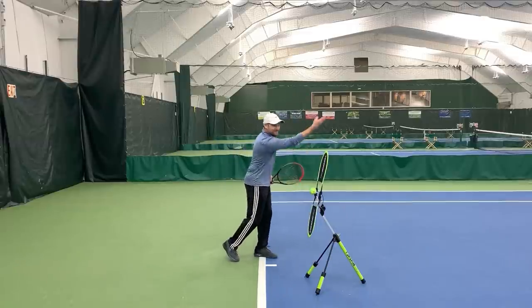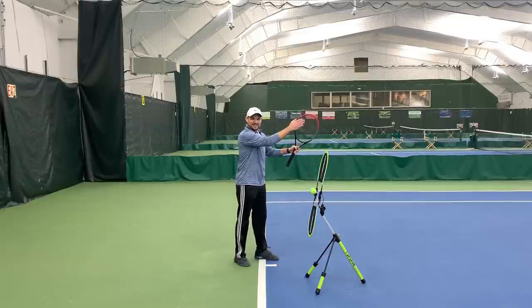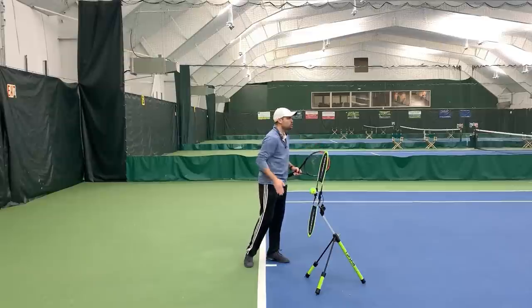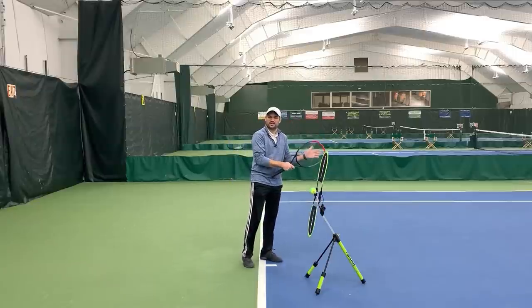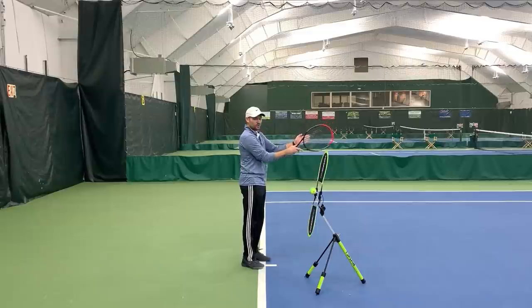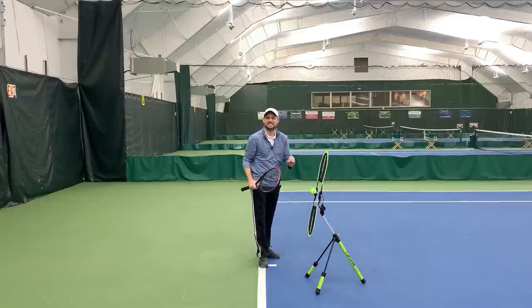We don't throw a bowling ball like this, because it doesn't work within the lane — it's not gonna keep the ball going toward our target. It's the same thing in tennis. Believe it or not, a tennis court is actually almost three times wider than it is long, and the amount of angle you have is less than 20 degrees. So we have to use a high, low, high swing to be as consistent as possible but produce racket speed.